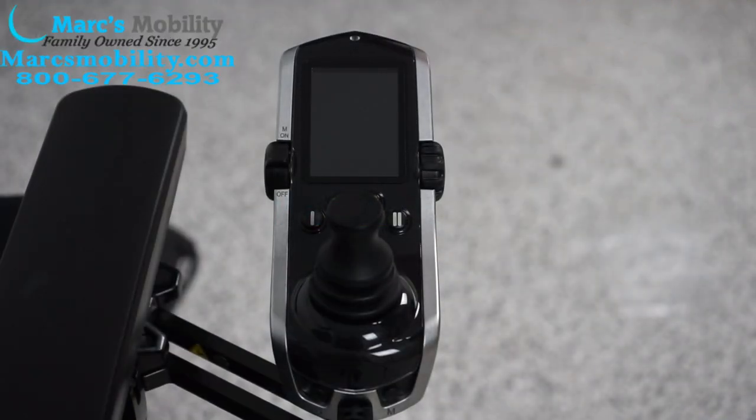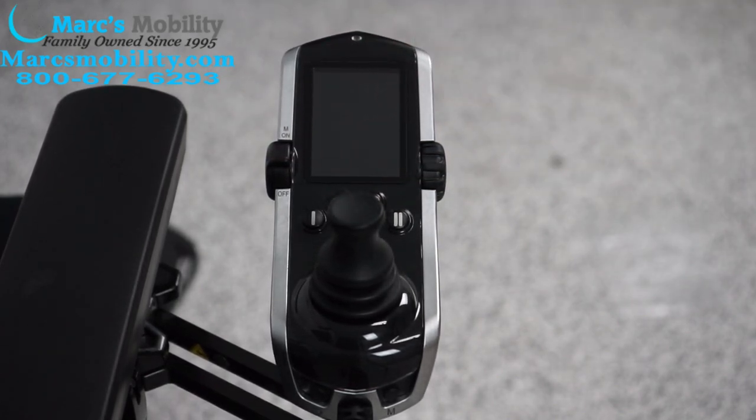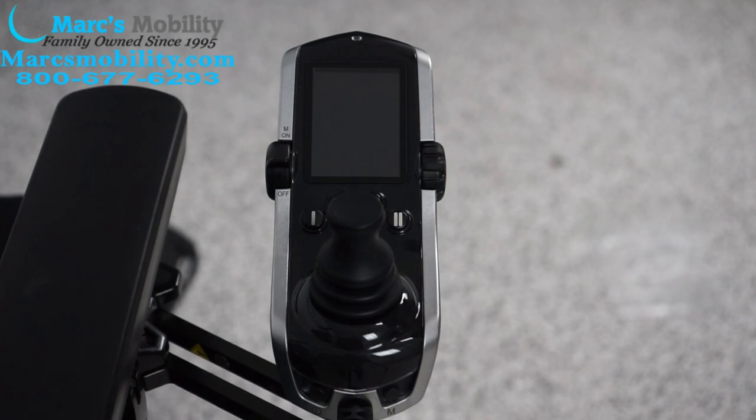In this demonstration we're going to show you the Quantum Q-Logic 3 and how to operate the basic functions on this joystick. Not all chairs are going to have the same functions, so I'm going to go over everything. This one has all four functions, but not every chair has those functions.